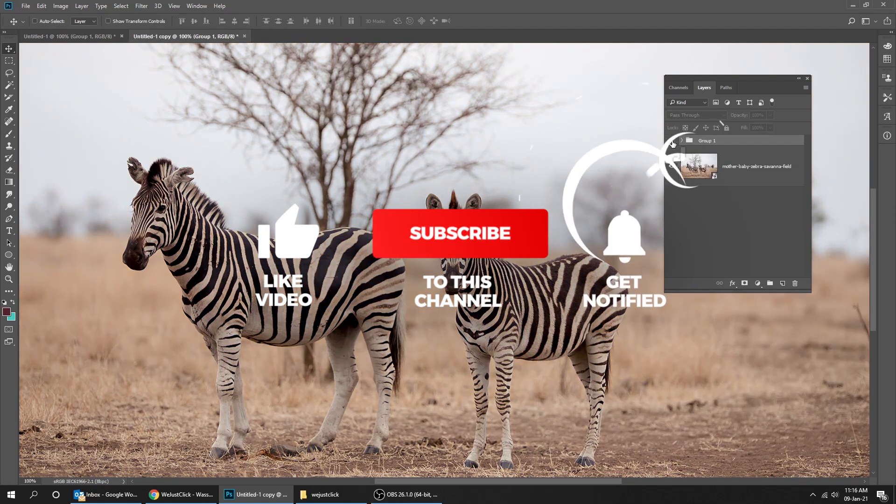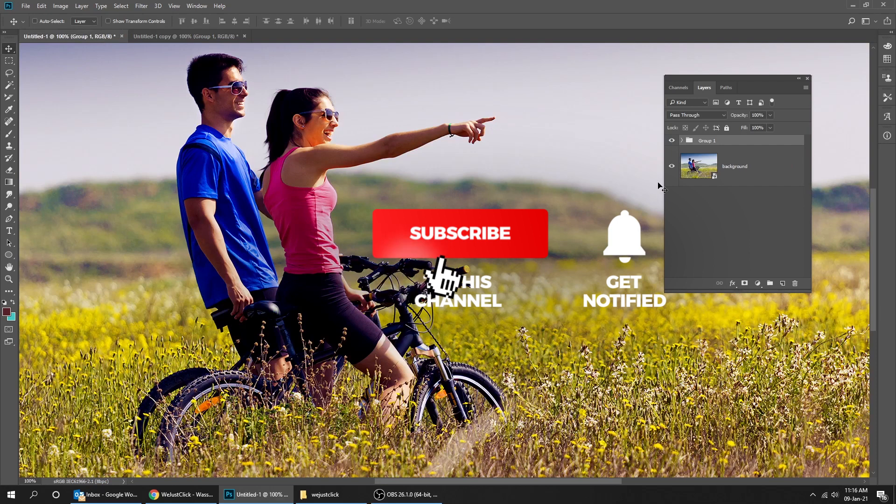That's it! Hope you liked it. Don't forget to subscribe and comment your opinion below.